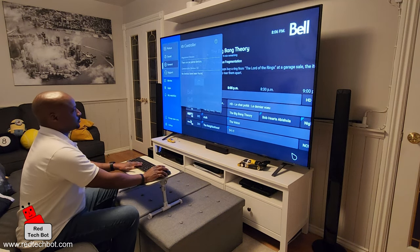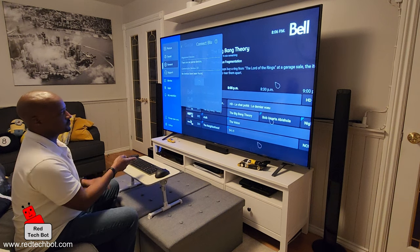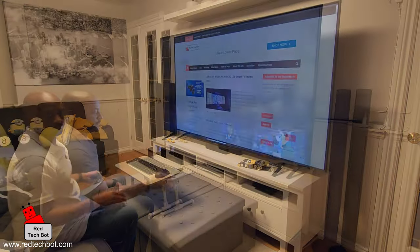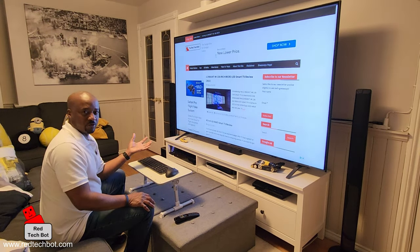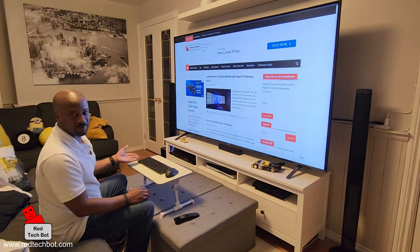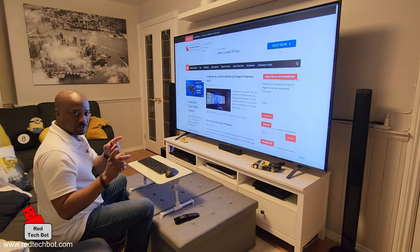There's no more mouse or keyboard connectivity — I just have to use my smart remote again. Press the home button and back to the home page. I hope you enjoyed it and found it informative. You can get a lot more out of your LG TV than just watching content by using input devices like a mouse and keyboard.